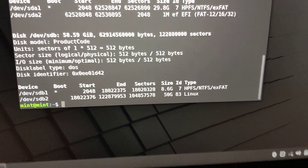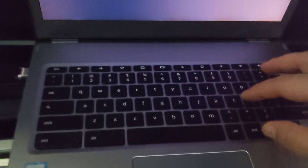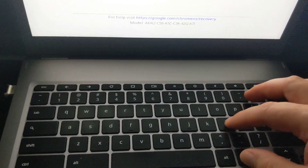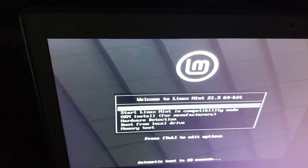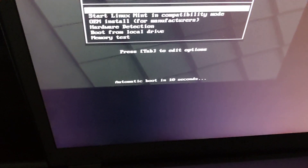It looks like it's ready, so I'm going to boot in. I'll turn this off and boot into this drive. Press Ctrl+L then Escape, choose my flash drive. At this point I'm going to press Tab to edit the options.